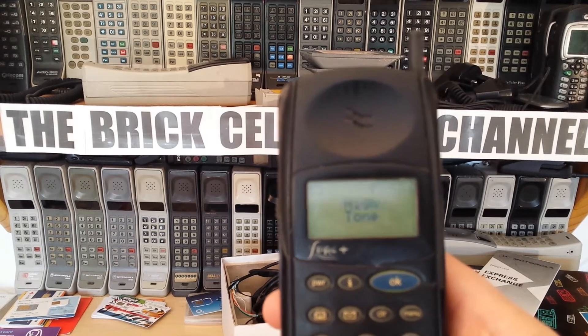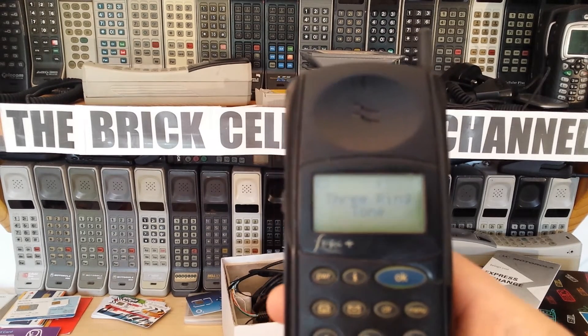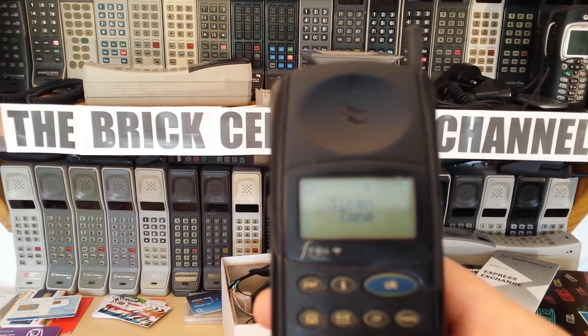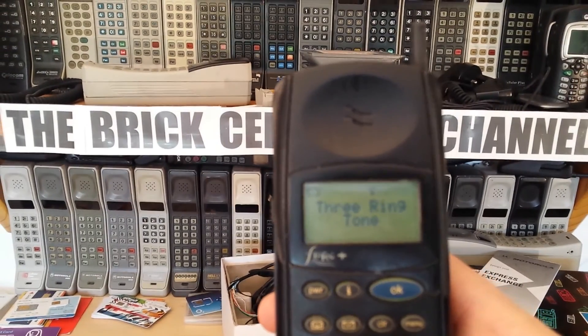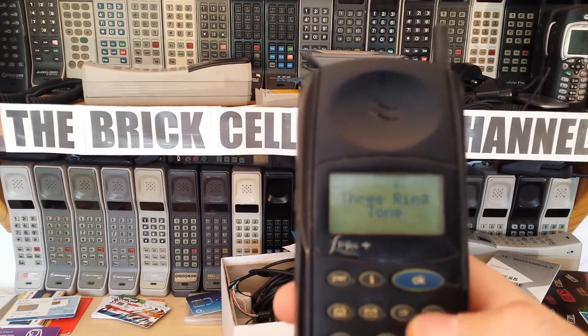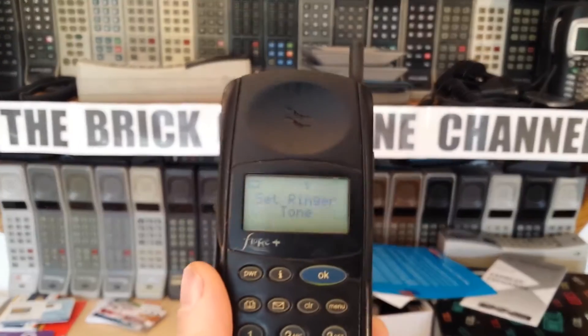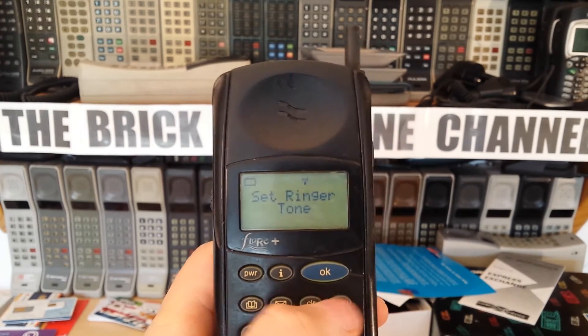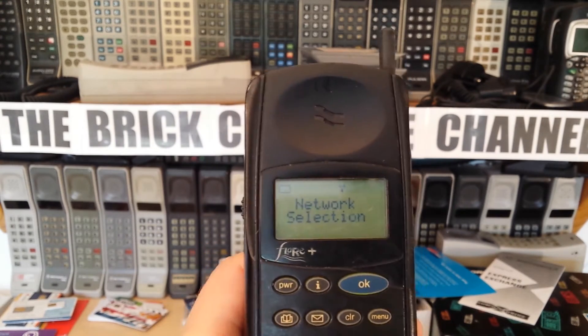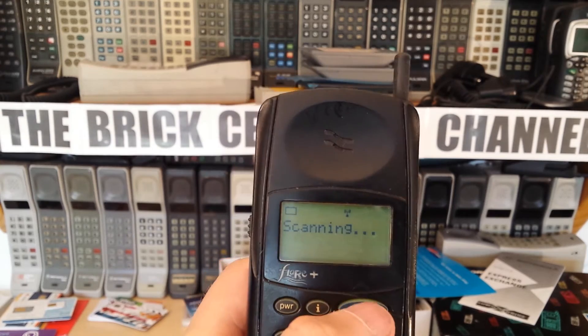Under phone setup you've got select phone line, adjust ring volume, ringer on or off, and set ringer tone - that's always a good one. Let's have a listen to the ringtones. I don't actually know which one of these is the most annoying - they all seem to be really annoying. Back in the day this was state of the art and people just thought it's just a ringtone to alert me to a call.